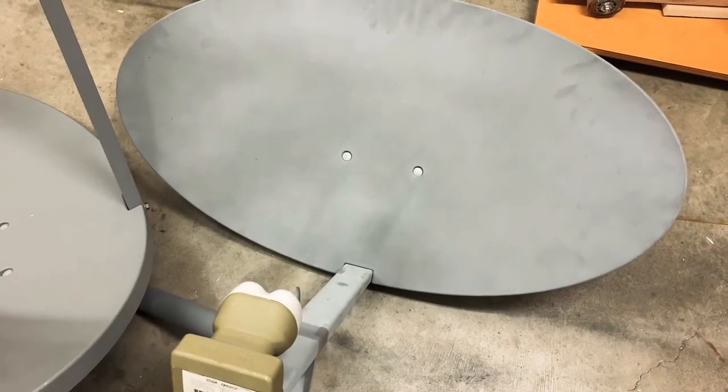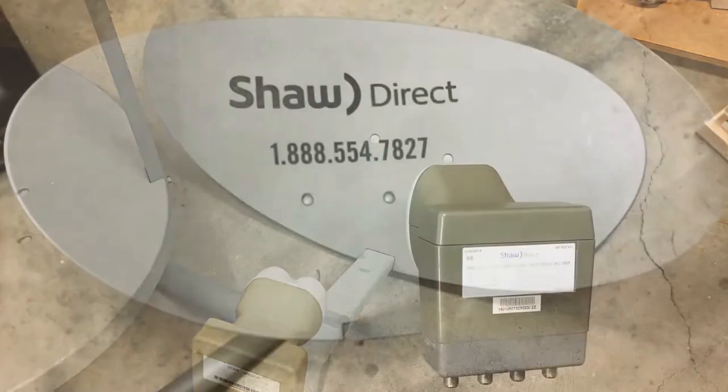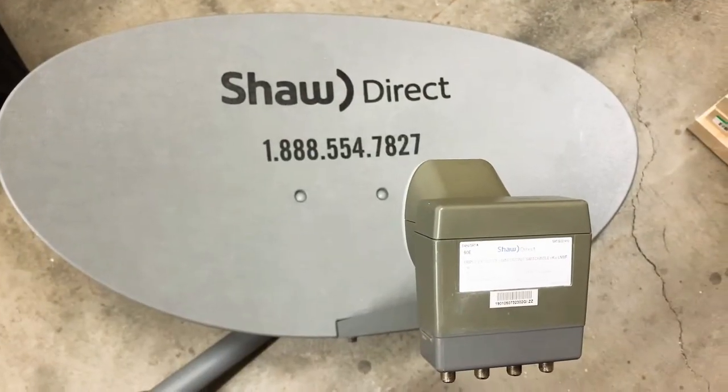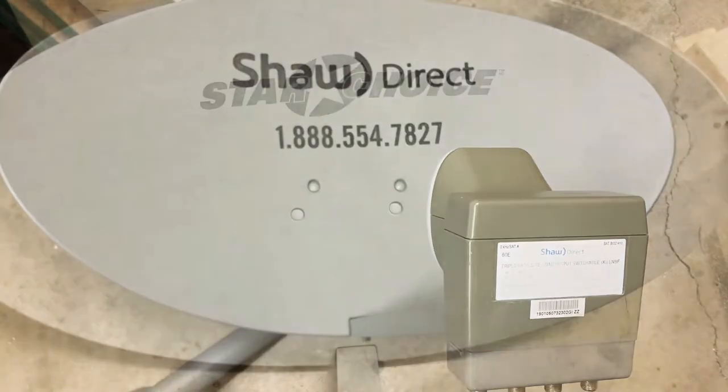Can these satellite dishes give you free TV channels? Stay tuned to find out. Normally these dishes are used for Shaw Satellite TV, which is a paid subscription service here in Canada.